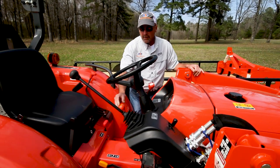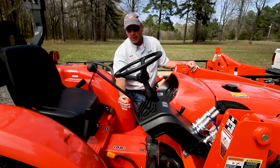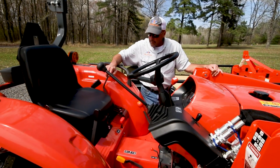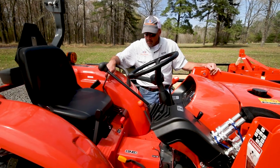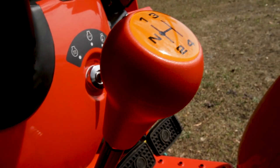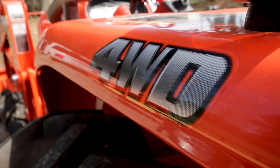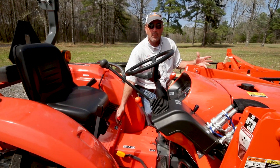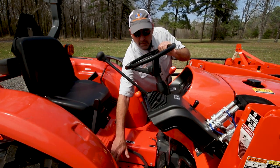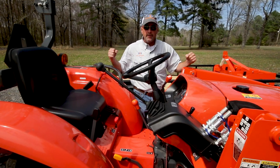This tractor is a gear drive, so here is the gear shift to select your speed ranges: one, two, three, and four. We've also got transmission ranges of low, high, and reverse, giving you eight forward speeds and four reverse speeds to choose from. We also have the four-wheel drive engagement or disengage — the tractor is a four-wheel drive, though sometimes you may not want to use that. We've got a differential lock lever here to push down when you get in those sloppy conditions, to lock both rear tires where you've got everything pulling.